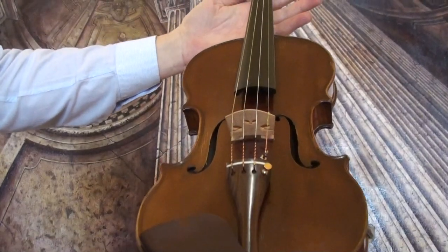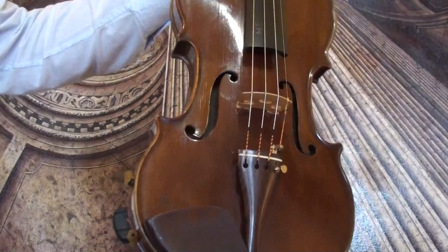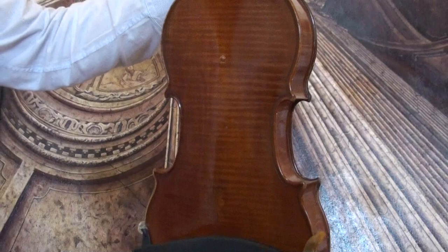Fine old French master violin by Didier Nicolas D'Ainé, presumably around 1820s or 1830s. The violin shows a nicely flamed one-piece maple back; the ribs and neck are from the same wood.